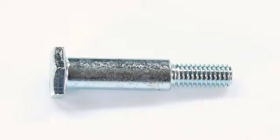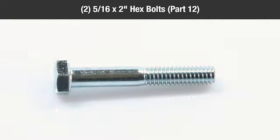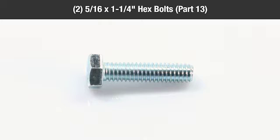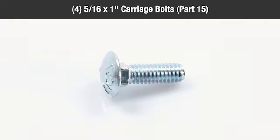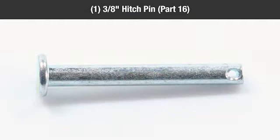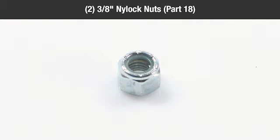In the parts bag you should have: 2 shoulder bolts (part 11), 2 five-sixteenths by 2-inch hex bolts (part 12), 2 five-sixteenths by 1¼-inch hex bolts (part 13), 13 five-sixteenths by 1-inch hex bolts (part 14), 4 five-sixteenths by 1-inch carriage bolts (part 15), 1 three-eighths-inch hitch cotter pin (part 16), 1 eighth-inch hair cotter pin (part 17), and 2 three-eighths-inch nylock nuts (part 18).